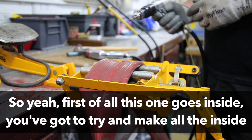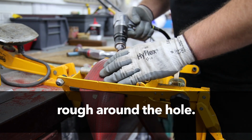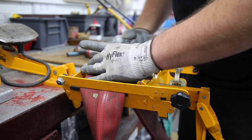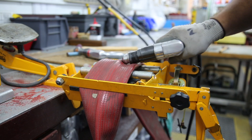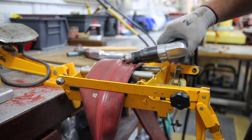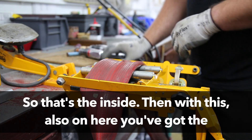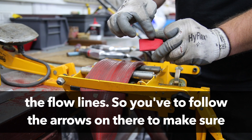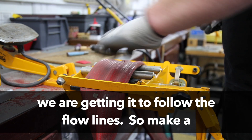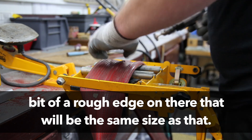So first of all, this one goes inside. You've got to try and make all the inside rough around the hole. So that's the inside. Then with this also on here you've got the flow line, so you've got to make sure you're getting it following the flow lines — make a bit of a rough edge on there that will be the same size as that.